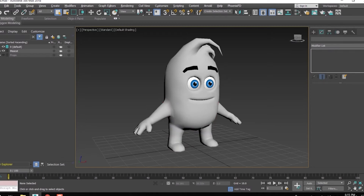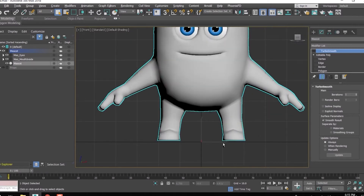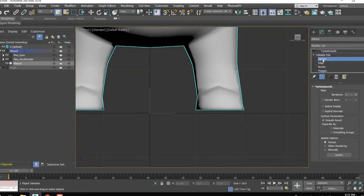It's very important to double check if the character is placed exactly on the ground. If it's not, then adjust it in the front view.